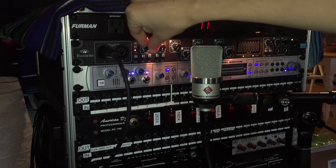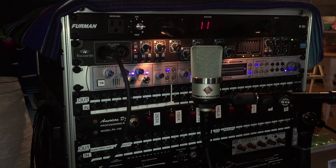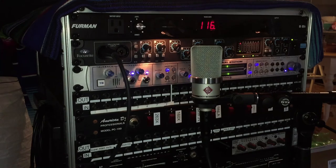Now for unplugging the mic, we're going to go in the reverse order. First, turn the gain back down, and then turn phantom power off. Wait at least 10 seconds before unplugging the mic cable to make sure that there's no electricity still running through the cable.